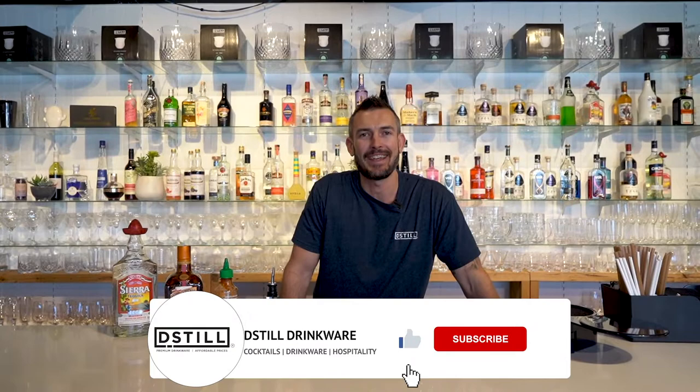G'day guys and welcome back to another episode of the weekly mix-up. If you haven't already, please subscribe to our channel and hit the notification bell so you get updated every week when we release these videos. Today's a pretty exciting one for me because I love a good old margarita, but this one is the chili margarita. So let's get started.